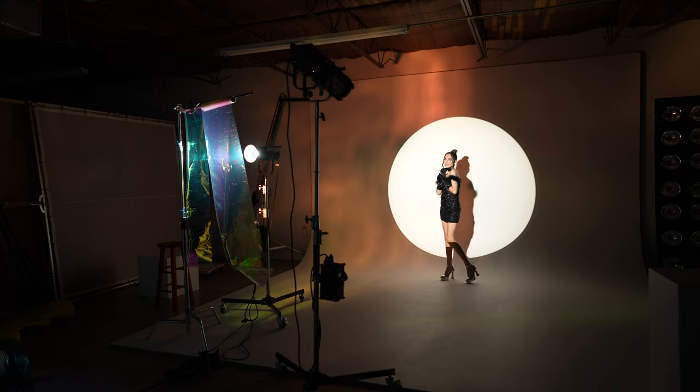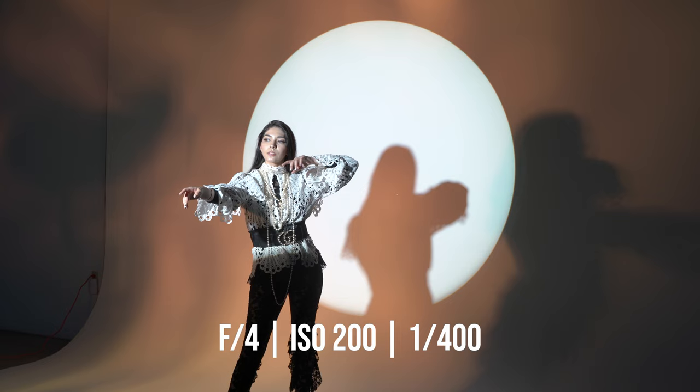Once I had my key light set to 100% and my fill light set to about 33%, my first idea was to have the subject standing with the circle in the background. Whenever I'm using constant lights in the studio — and the reason I love them is what you see is what you get — my camera settings were pretty simple: aperture f4, ISO 200, and I used shutter speed to get exactly the brightness I wanted on my subject.